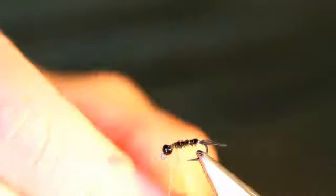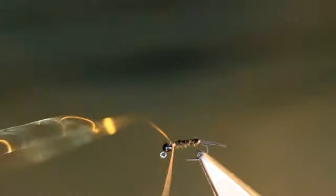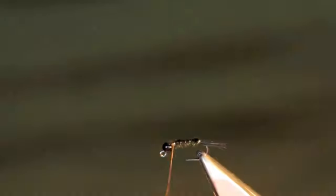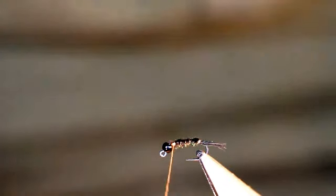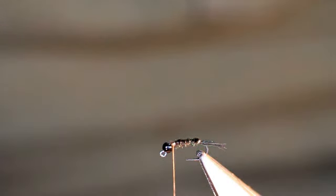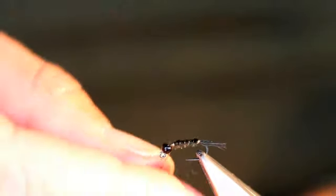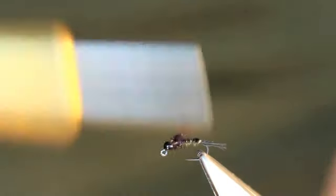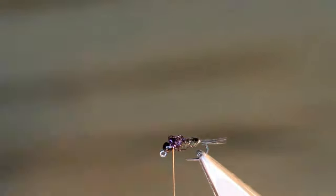A bit like peacock herl but more subtle and much finer. I've wound the magpie one way, so I go the opposite way with the gold wire. Now I just can't resist putting the tiniest little bit of sparkle in here, so I'm going to use a tiny little bit of black UV dubbing, just behind the bead.